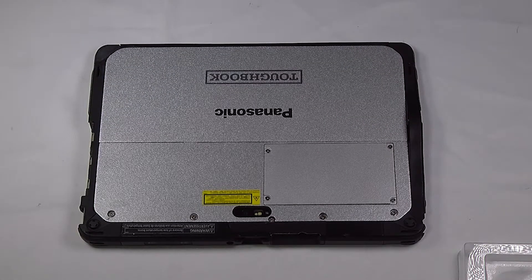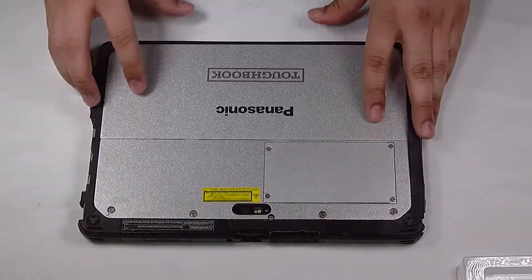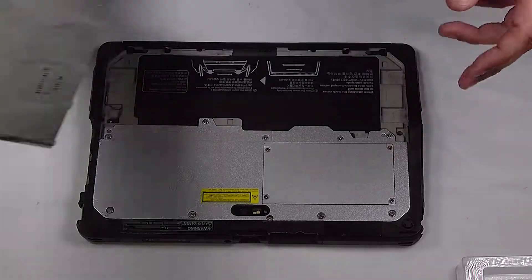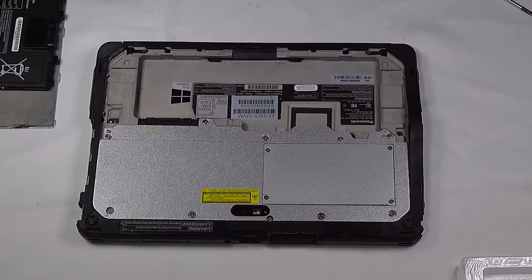Next, on the tablet side, you want to remove the battery. There are two release levers at the bottom of the screen. Pull those out to the side and slide the cover down to access the battery, then slide one more lever over and you can pop the battery right up.